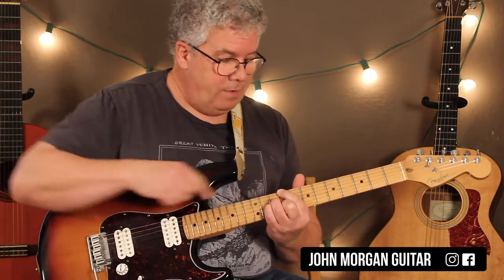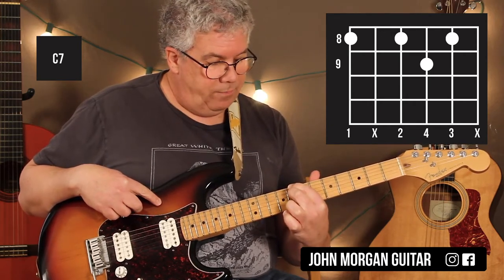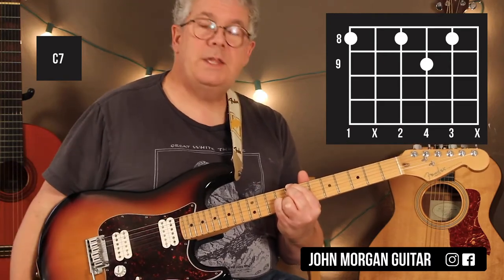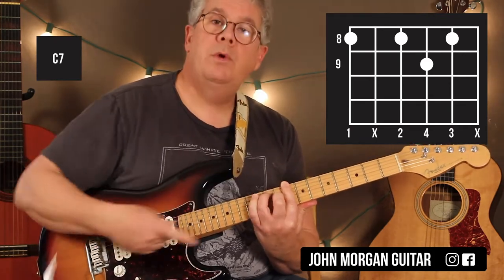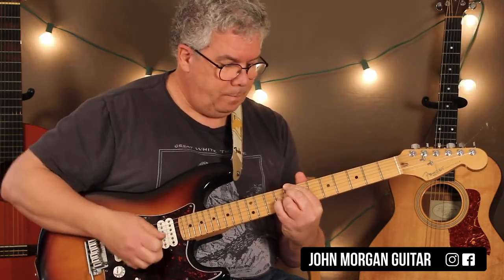Then I'm going to drag my first finger back a half step to the 6th string 8th fret, and then I want the 4th string 8th, the 2nd string 8th, and the 3rd string 9th fret. That's a C7 chord. Some of you will bar like that, or that's how you know it. But I'm going to do it like this, and that's a C7.